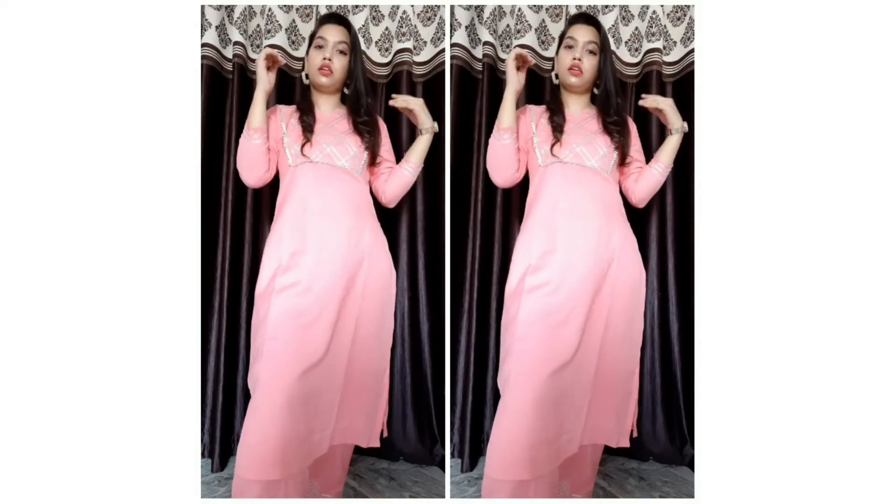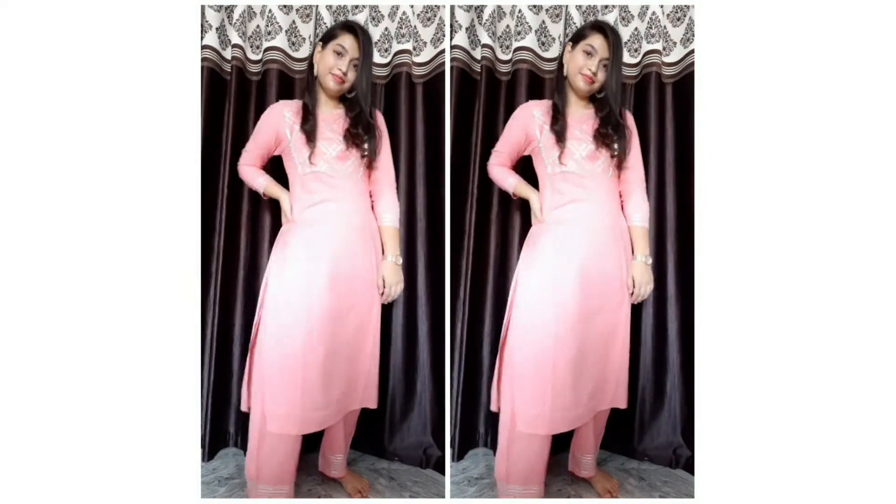Okay, so this is my makeup, hair, and outfit for Raksha Bandhan. That's it for today's video. I hope my friends and family enjoy it — and don't forget to subscribe to my channel! Bye bye!